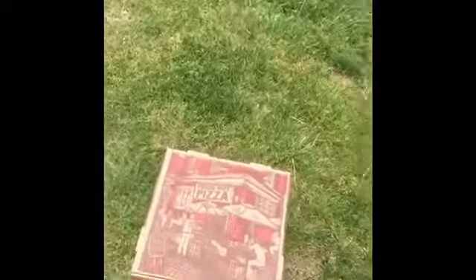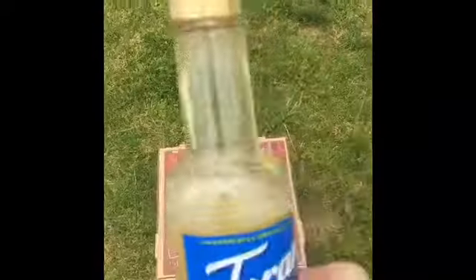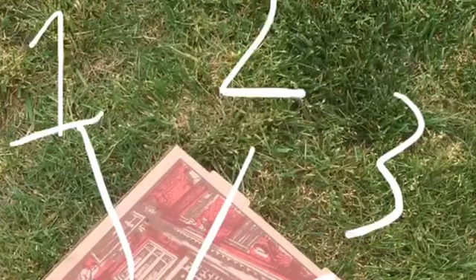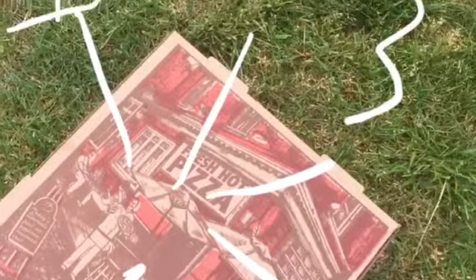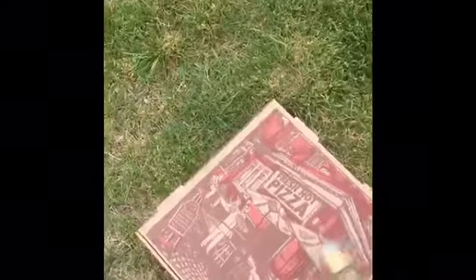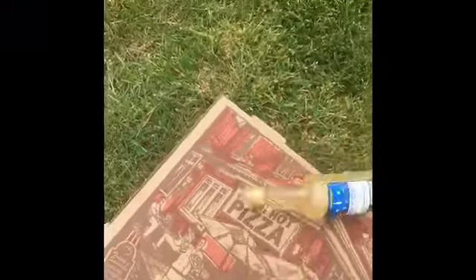It's wicked easy. All you guys need is a pizza box or something flat, a bottle, and then some kind of very soft ball. Make sure that everyone who's playing has a distinct spot that they're going to stand, so they'll know when the bottle lands on them. Then you just spin the bottle on the box, and whoever it lands on is it.